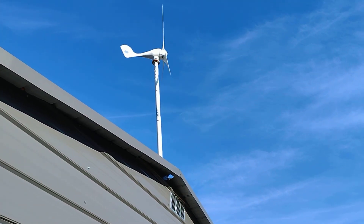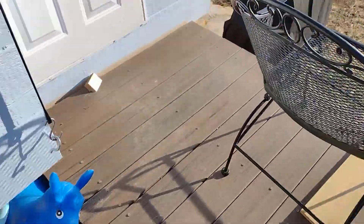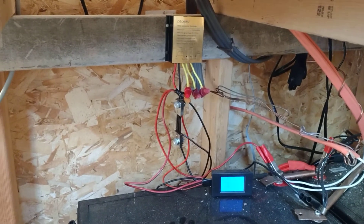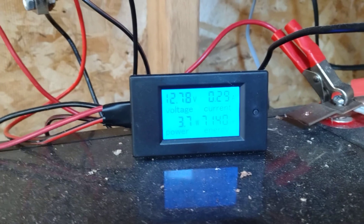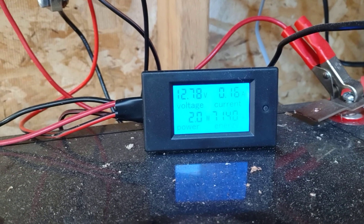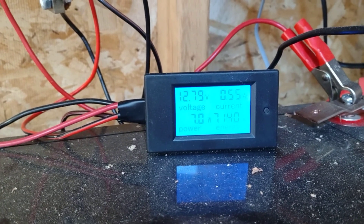Let me take you inside the shed. I've got the charge controller and the meter all hooked up. You can see it actually shows your current power coming in on the left — it's very low wattage at the moment, 5-7 watts.